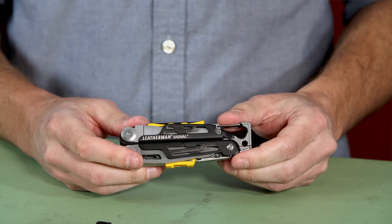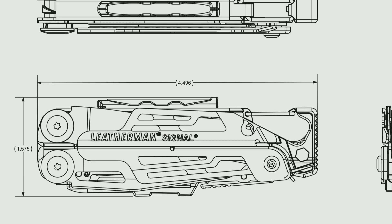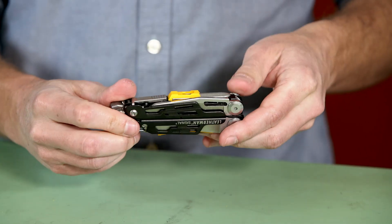This is the Leatherman Signal, and this is a tool for outdoor adventurers. When we came up with the Leatherman Signal, we tried to hit a fine line between having a tool that was practical for the everyday adventurer but also give them the additional security of having the features to get them out of a jam if they found themselves in a precarious situation.